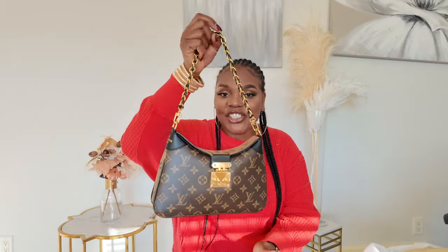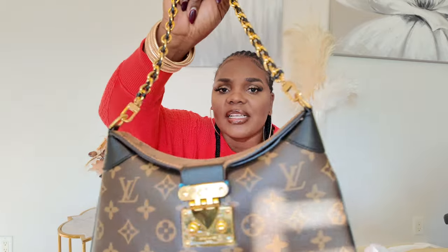It also came with another chain strap, which is really cool. This strap is gold and black — it's kind of braided together. I find that really cool, and the gold is absolutely gorgeous.